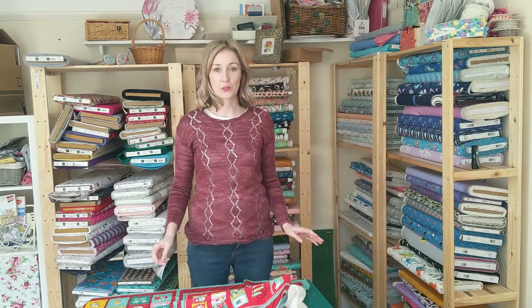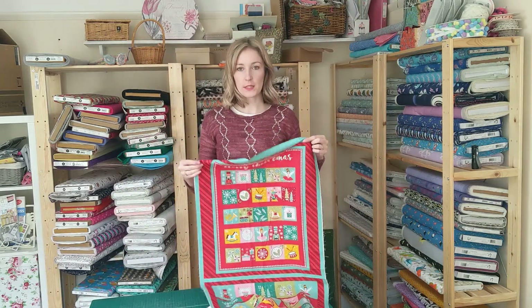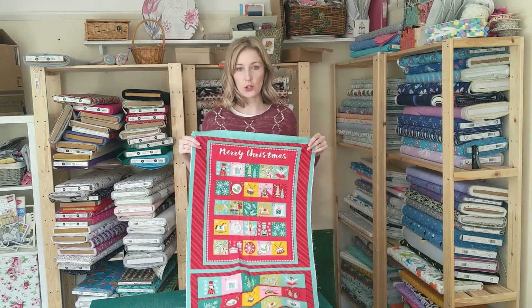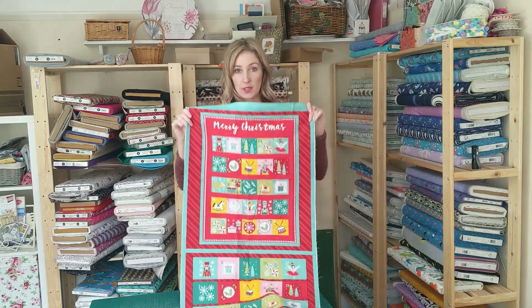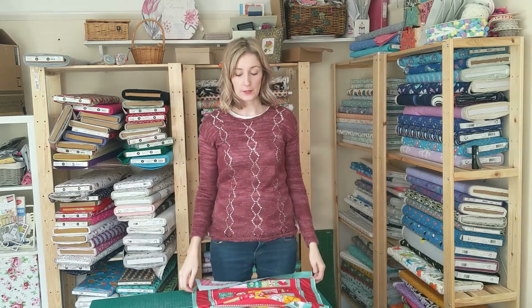Good morning, it's Katie from The Fabrics Girl and today I'm going to show you how to make this advent calendar which comes as a panel. It's one of Stuart Hillard's Christmas collection this year, his Nutcracker collection. It's really simple and you should have plenty of time to make it for Christmas still.